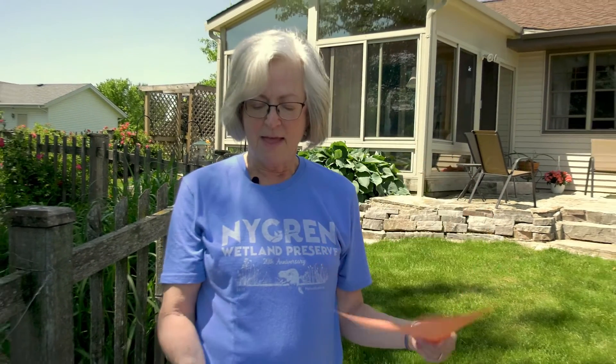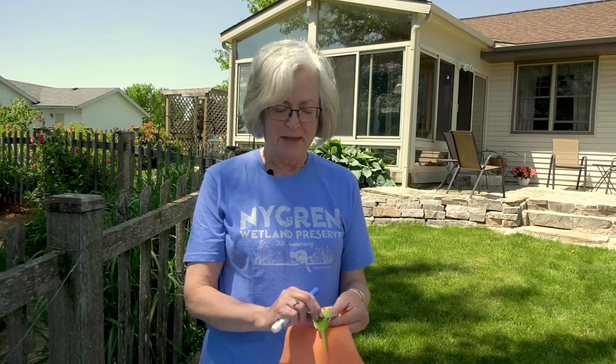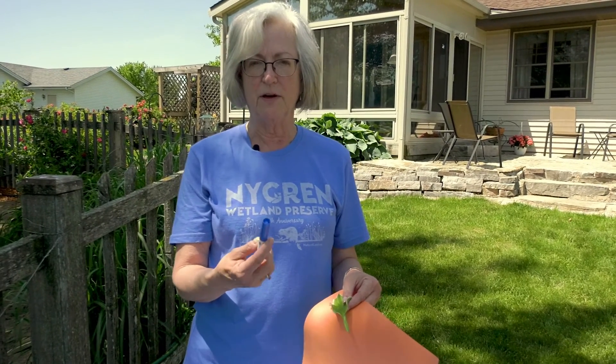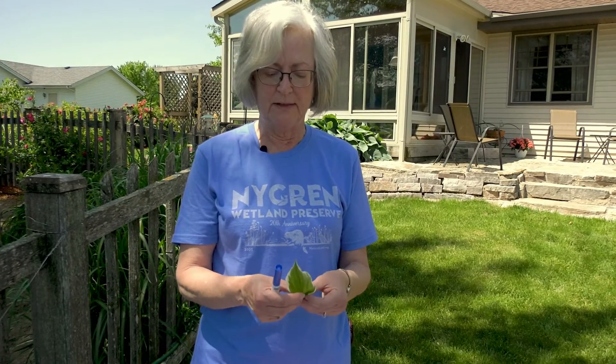We basically have three supplies that you would need to complete this project, and that would be paper, a leaf, and some type of stylus. I would suggest that you start with a marker because it's soft and the tendency to rip the leaf would be less.